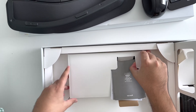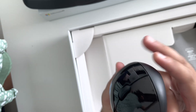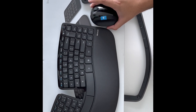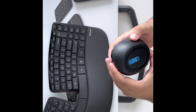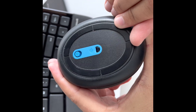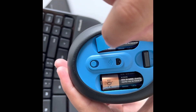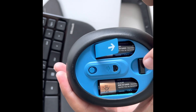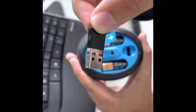We also need a USB that plugs into the computer. I figured out where it is — when you turn the mouse around you can click it open from the bottom. It's nice and easy to open. Once you open it, you have to take off a tab to activate the mouse so it can connect to the battery. That little USB dongle is what plugs into your USB port on the computer.